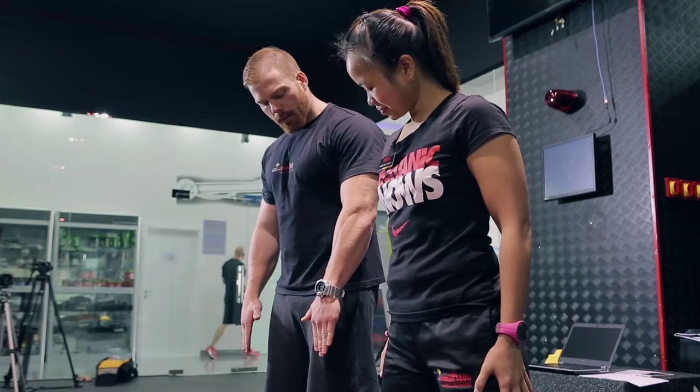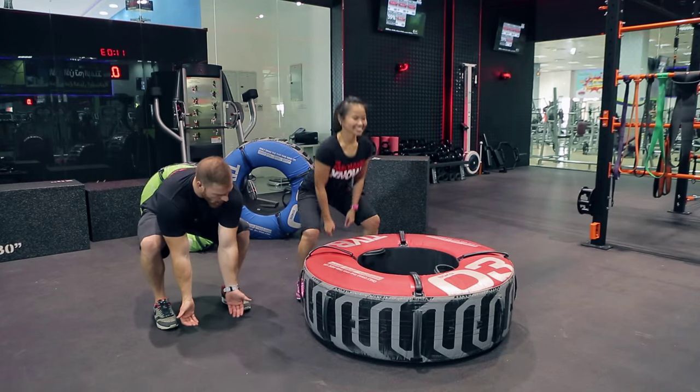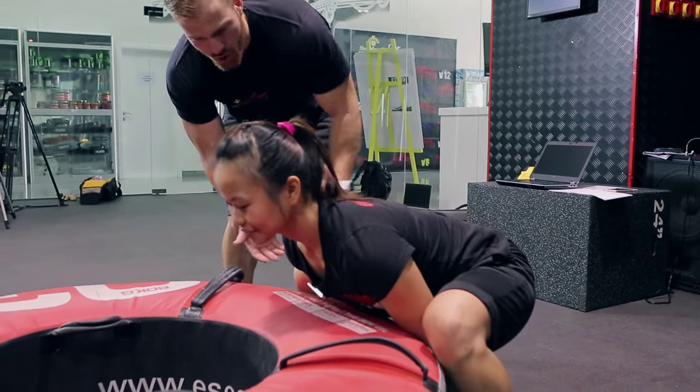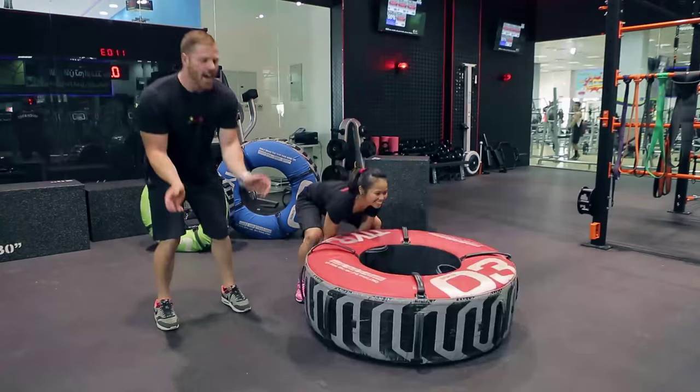I want your feet just outside shoulder width apart. We're going down, getting your hands underneath the tire. Stopping your shoulders and keeping the back straight, we're going to lift it up and flip.